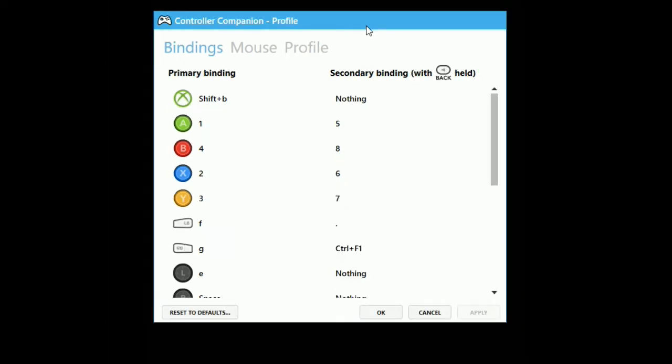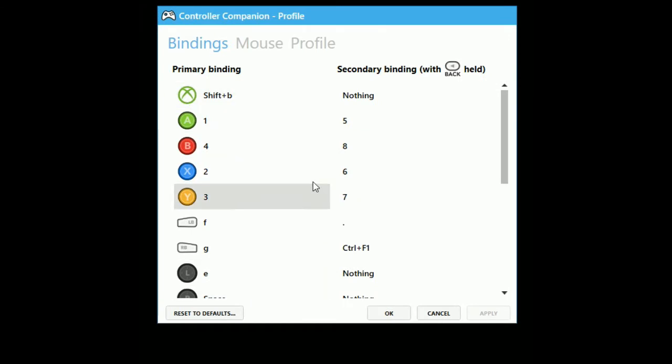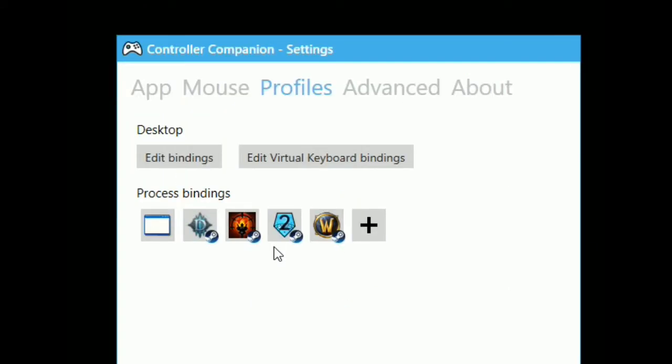So how does this work? This is my controller button layout. You can see right here that I have several other games also bound to my Controller Companion app. So if I launch XCOM 2, a different set of key bindings will automatically load, as will a different set if I launch WoW. Let's go ahead and look at these key bindings now.